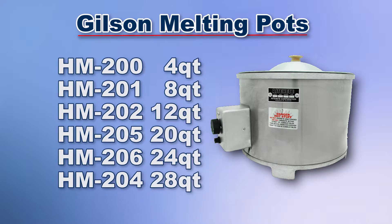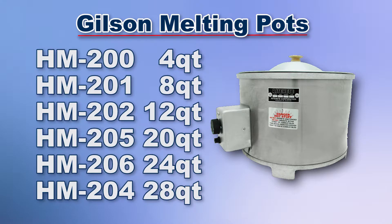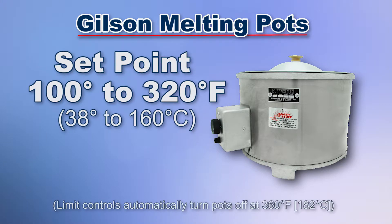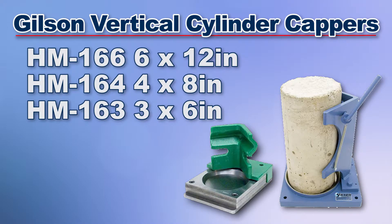Gilson has melting pots from 4 quarts to 28 quarts that are ideal for preparing capping compounds. Each melting pot has precision temperature controls that hold set point from 100 degrees to 320 degrees Fahrenheit. Gilson also offers multiple vertical cylinder cappers designed for capping concrete test cylinders.